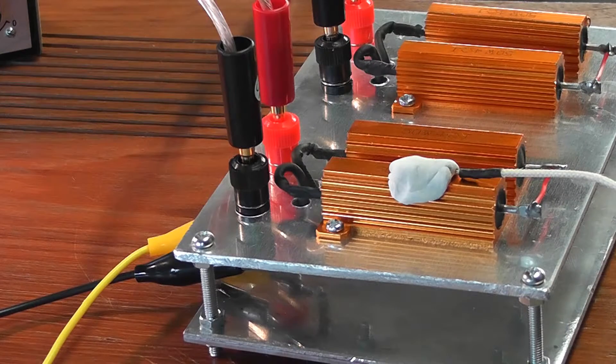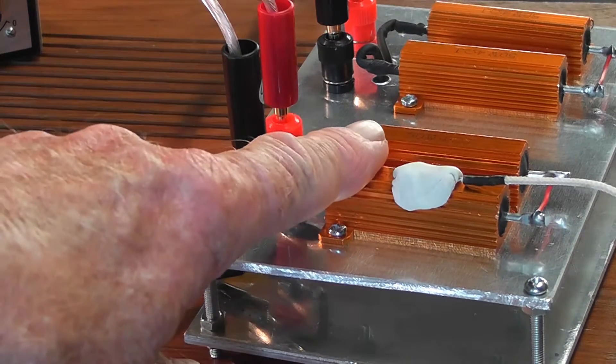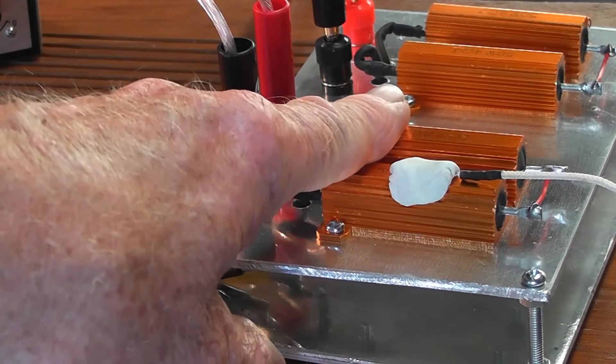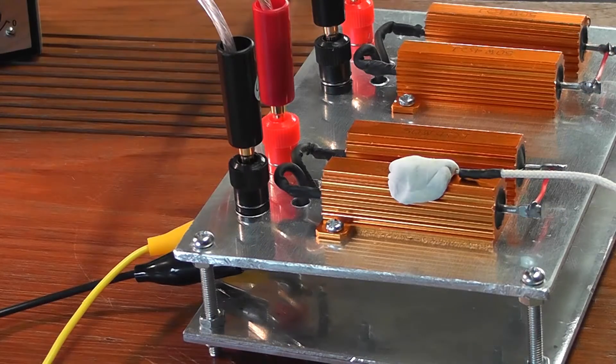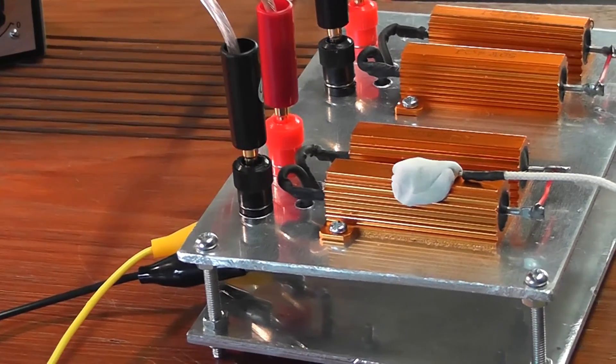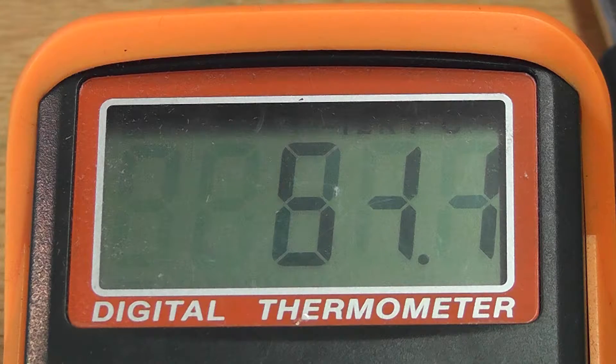One further check I've made on this dummy load is to connect a digital thermometer via a thermocouple just to measure the temperature. The whole thing is just bearable to touch, but you can't keep your finger there for too long. If you look at the digital meter, it's recording a value of around 51 degrees — about 51 degrees — and that seems to be fairly steady, and that's with the amplifier at full volume.